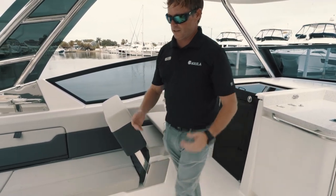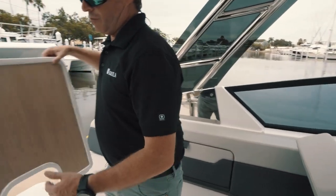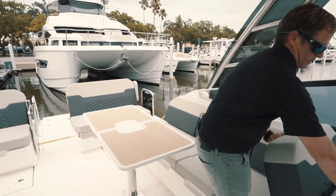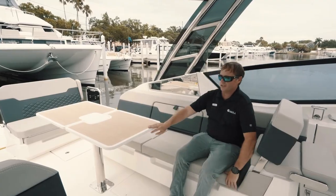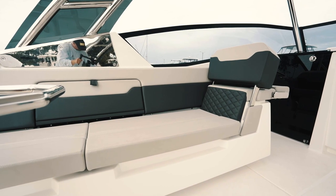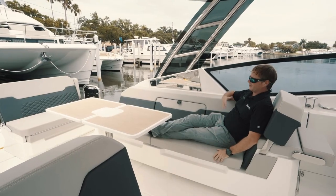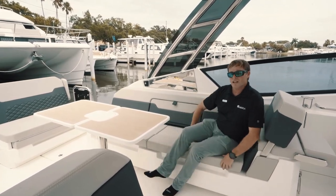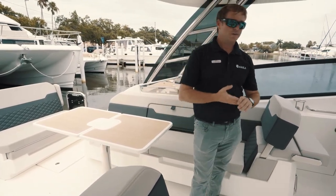If you've got the table extended out and you're having lunch, dinner, or just a sundowner on board, you can extend this table, reverse this seat, and you've got additional seating here. Or if you want to face aft and watch kids play, you can sit here and just hang out. This is actually a really comfortable seat whether you're sitting upright or lying completely flat — a great area to just sleep and take a nap on your Sunday fun days.